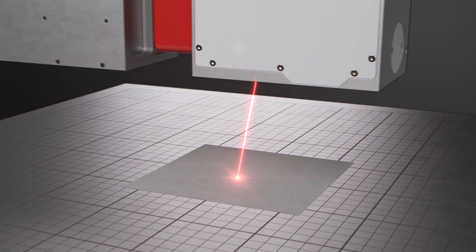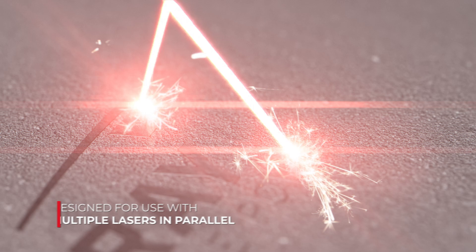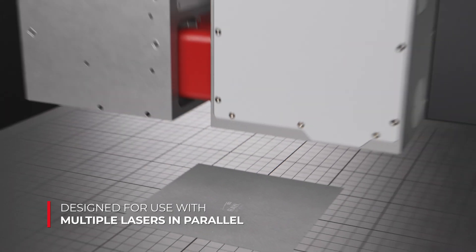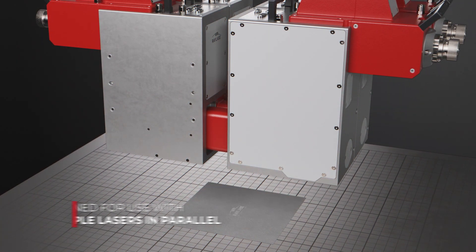The AM module is perfectly suitable for laser powder bed fusion. Two beams can work on the same workpiece to double the productivity, and even multiple beams can work on the same workpiece to further increase productivity.